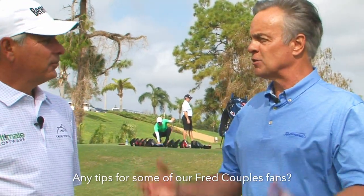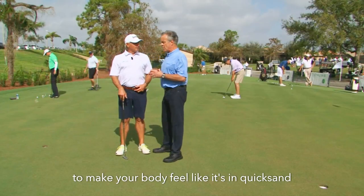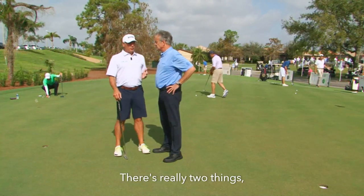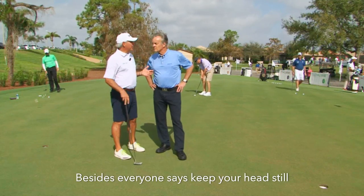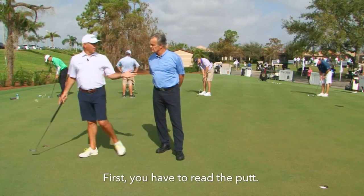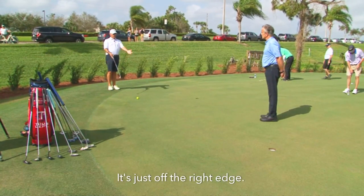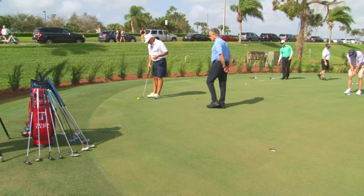I was always told to make your body feel like it's in quicksand — you don't want to move anything. But it's hard for people. There are really two things besides the usual 'keep your head still and don't move your body.' You have to read the putt correctly first.